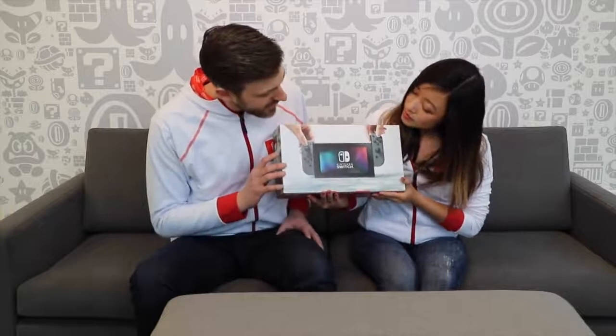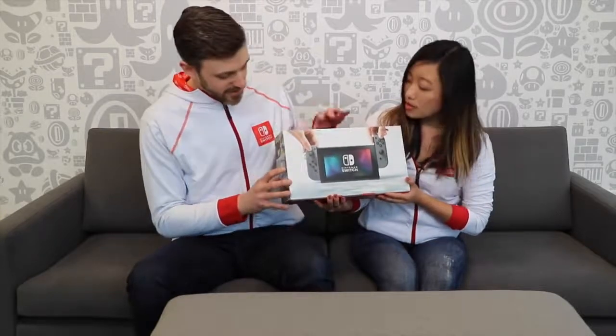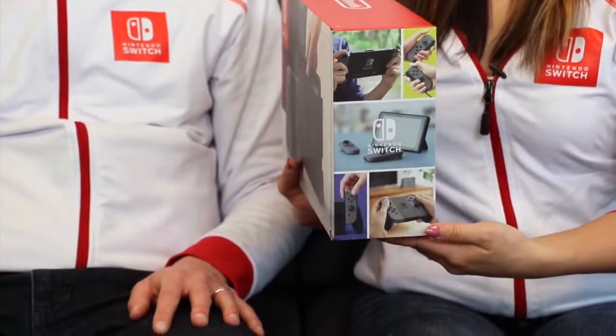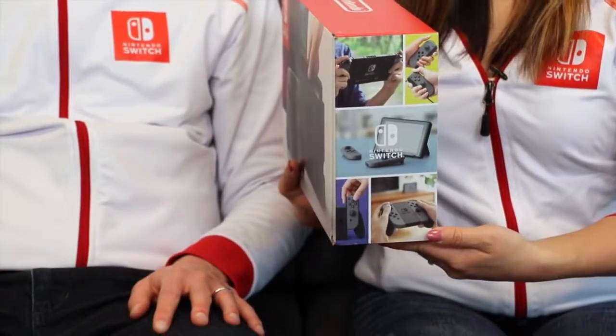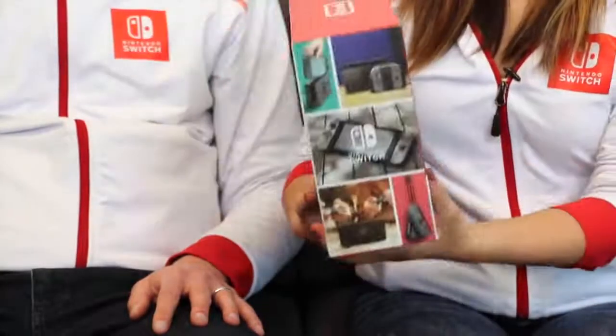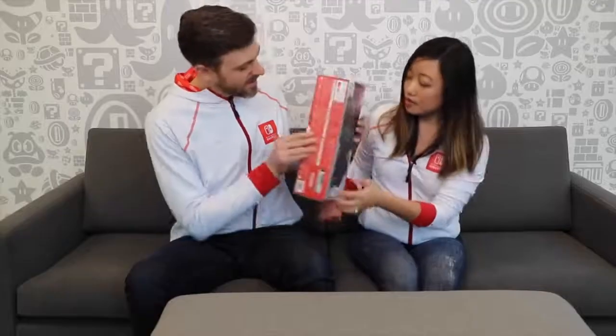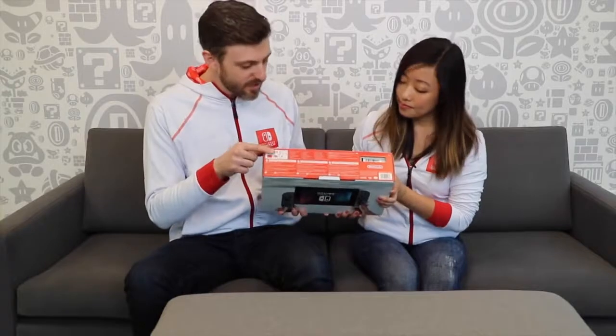On the back, another look at the Nintendo Switch, and the Joy-Con coming out. There are really nice panels on the side showing a few different scenarios of how you might use it, and some different ones on the other side as well - so many options. On the bottom, a little explanation of what's included.